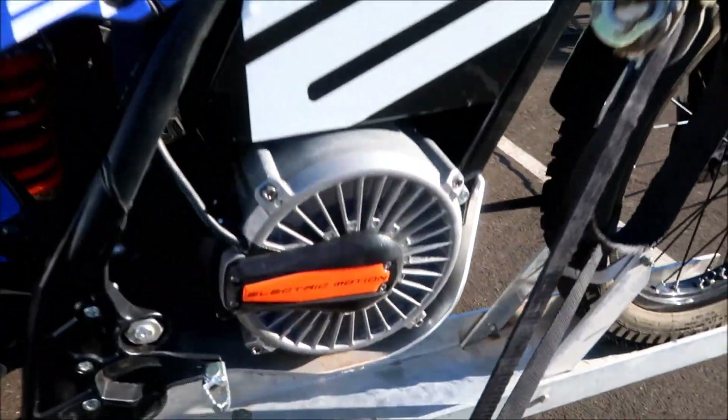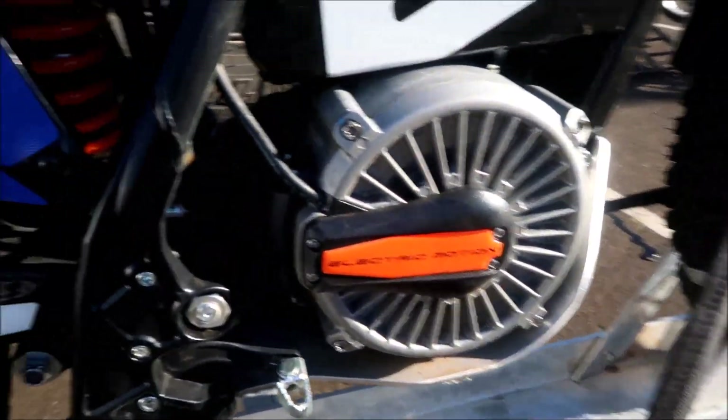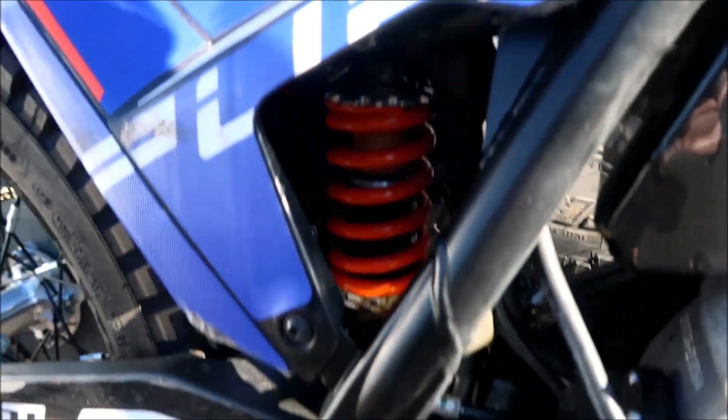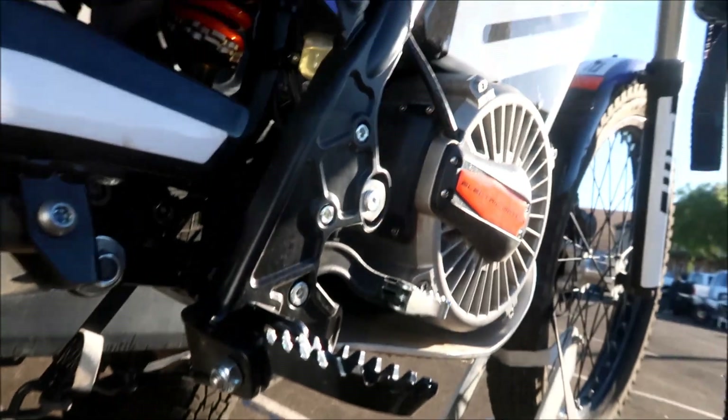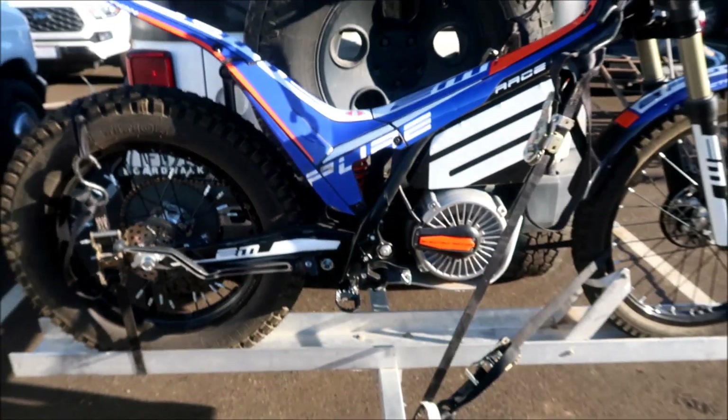There's the motor unit. There's the rear shock, just straight up and down on the swing arm. Actually, it does have a linkage — a funky-looking linkage. And it's got a pretty small wheelbase.